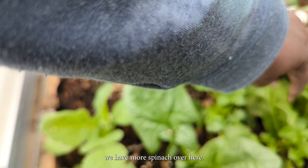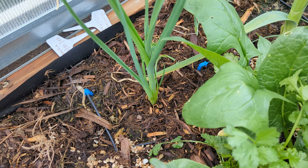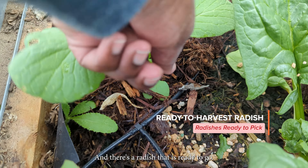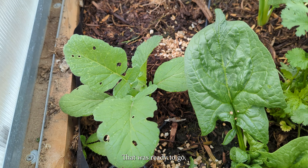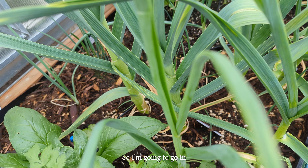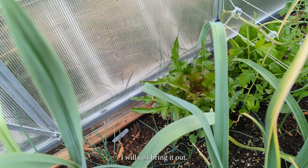We have more spinach over here and more cilantro. And there's a radish that is ready to go — that one's ready to go. I have that space that I can put something in, so I'm going to go in and look at the items I have started in the house, and anything that is ready to come out I will just bring it out.